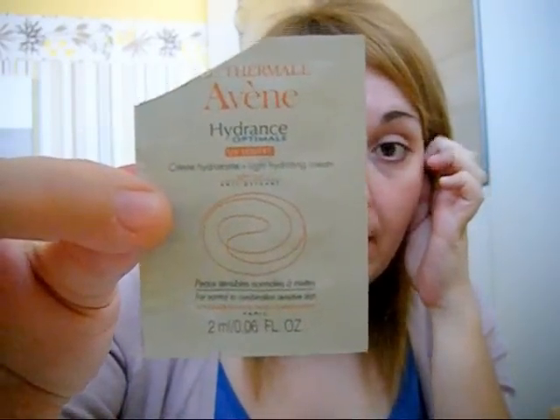It is perfect for a combination skin, and the name of this one again is Avene — it hydrates optimally with UV protection of SPF 20. It's also an antioxidant. If you're interested and you want to try it, this is how it looks like. Go and ask before you buy it, because they have different samples for different skin types. This one is particularly for normal and combination skin.